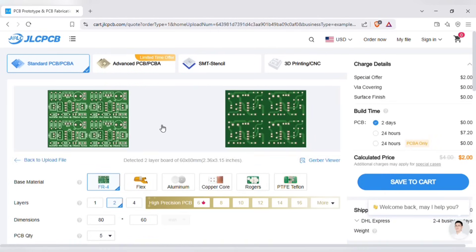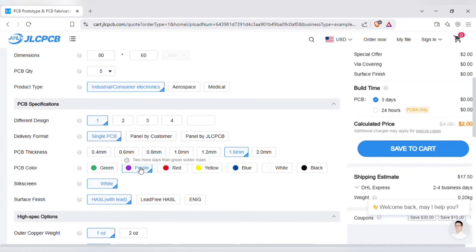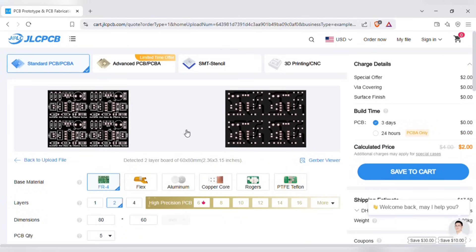After uploading, you can see the preview of the PCB. You can also change the quantity and color of the PCB as per your requirements. Quality and lead time is reliable — all in-house production ensuring stability and strict quality control in every process, and lightning-fast PCB production in just 24 hours.